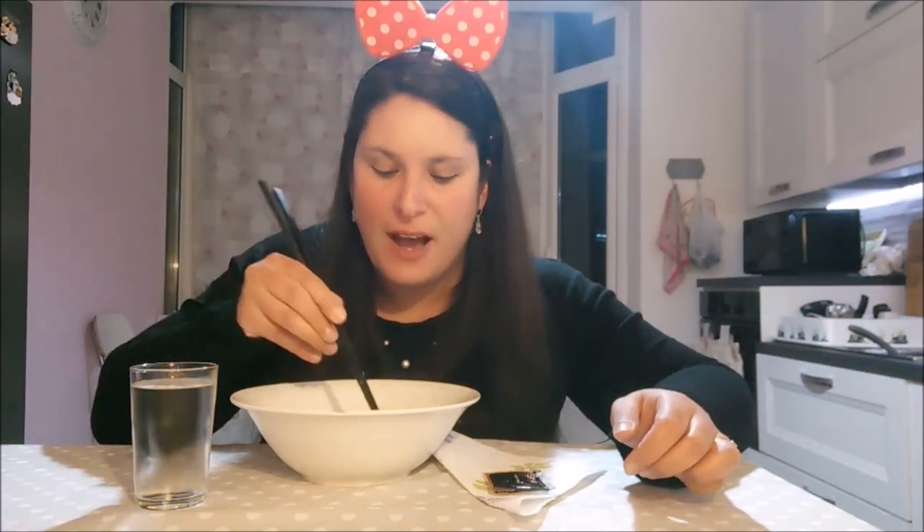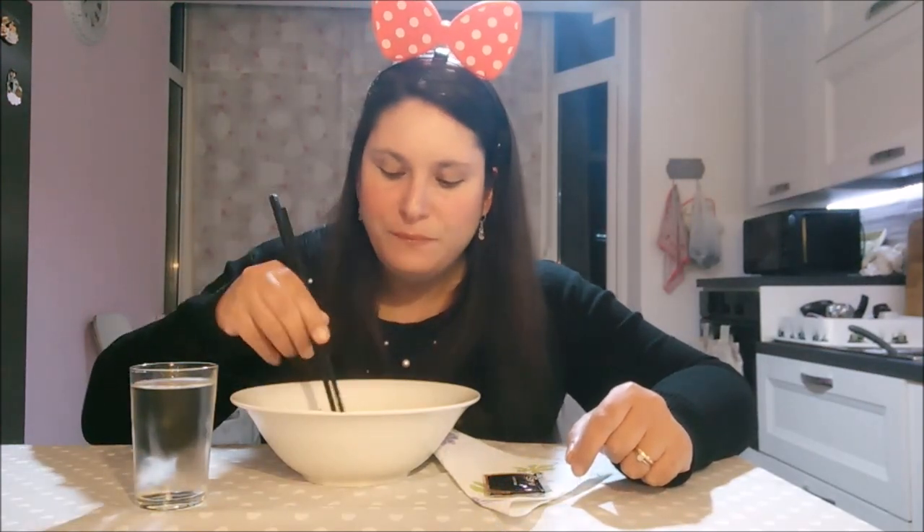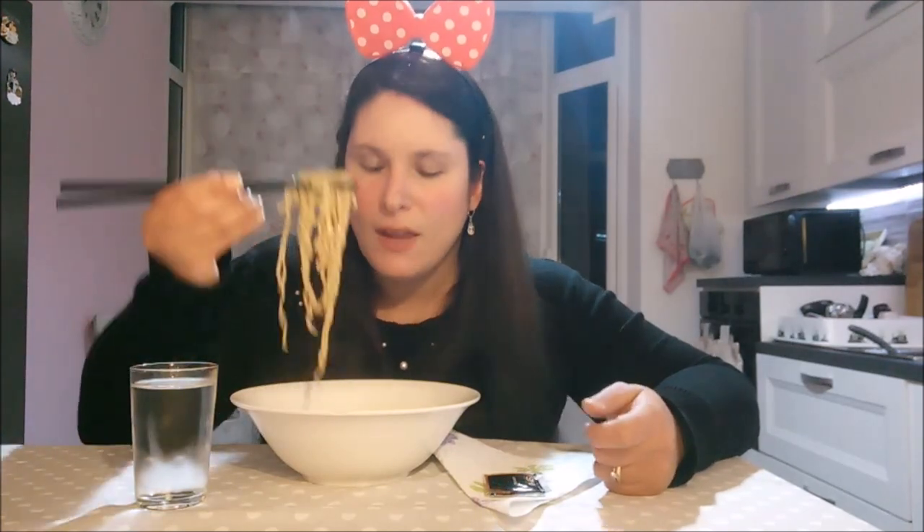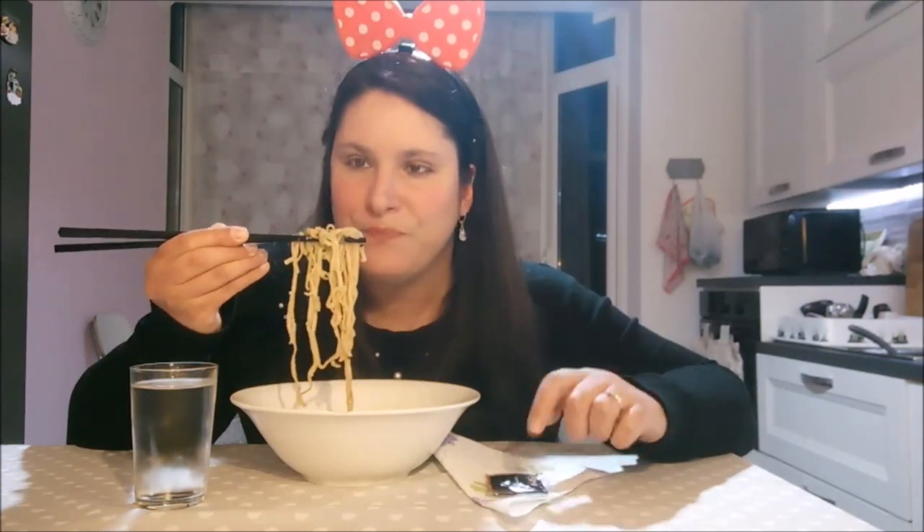Vi stavo dicendo, l'ho modificata in modo molto semplice. Ho preso i gamberetti surgelati e li ho scongelati. E poi ho preso una zucchinetta e l'ho fatta a julienne. Tutto li ho rosolati in padella, saltati con uno spicchietto di aglio. E poi ho aggiunto tutto il resto: i noodles già pronti e la loro salsetta di soia.